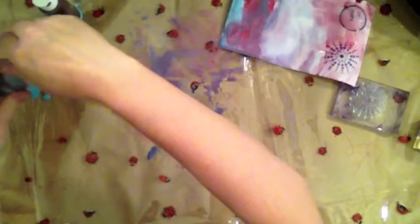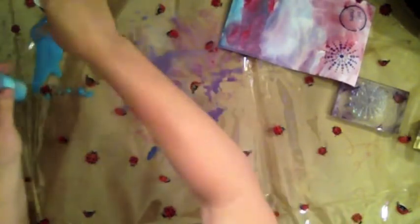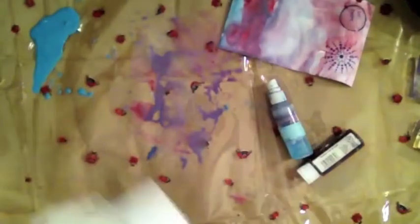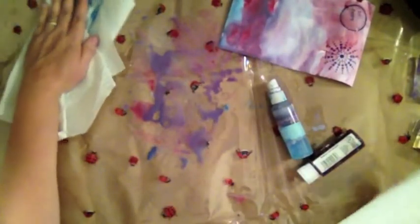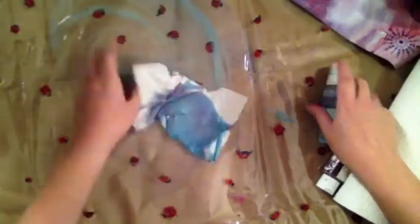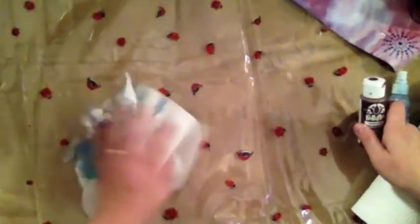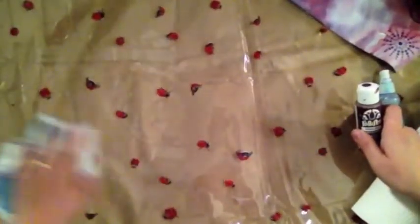Oops, I spilled a bunch right here. So now if I make a mess like I just did, I just take some paper towel or whatever I have and clean up the mess. And there — everything is nice and clean. No big deal.